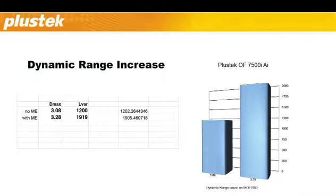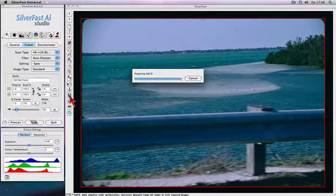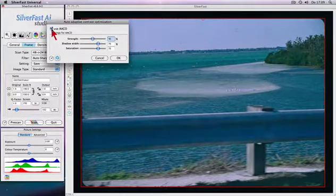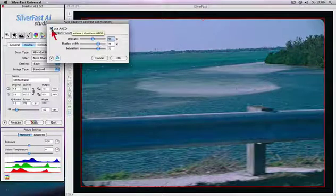Without multi-exposure, this level of dynamic range can only be achieved by much more expensive scanners. The auto-adaptive contrast enhancement brings dark image details to life without brightening up any highlight areas.